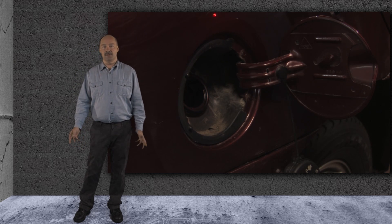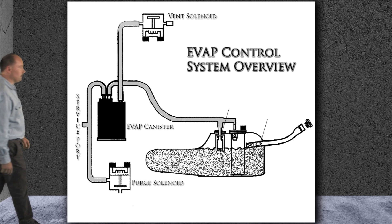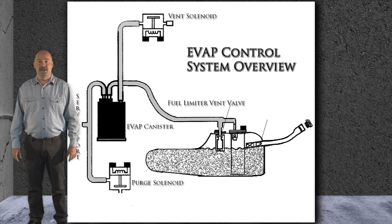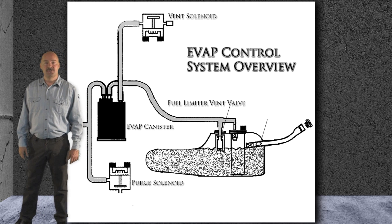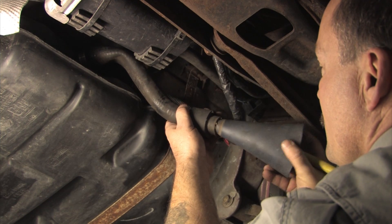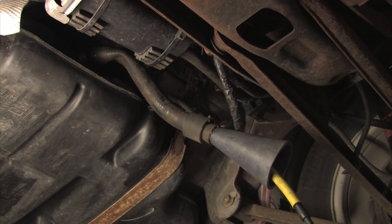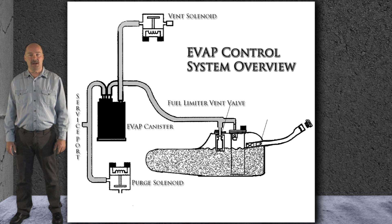We dug a little deeper and here's what we found. The fuel tank on this system incorporates a fuel limiter vent valve. This uni-directional valve is used to ventilate the tank while filling, and it also prevents excessive leakage should a vehicle roll-over occur. When we pulled the hose from the filler neck to the tank, no smoke escaped from either end. We then shot the smoke into the tank directly from the filler neck hose — no leaks were found in the tank.